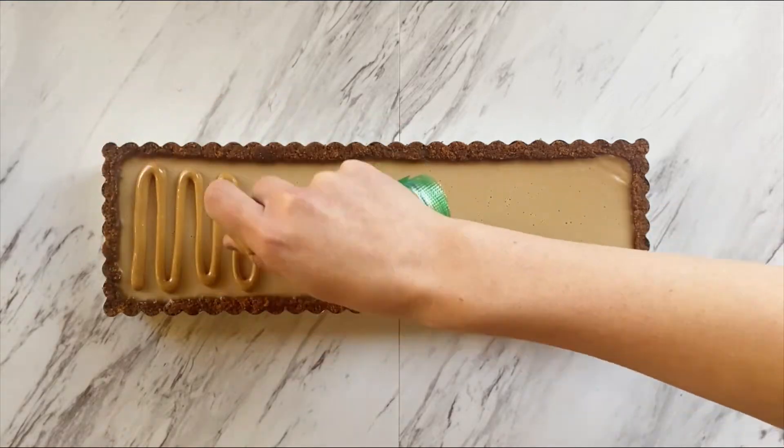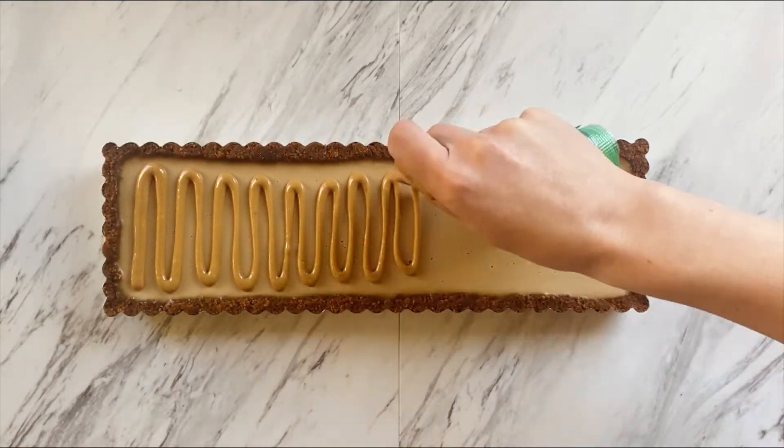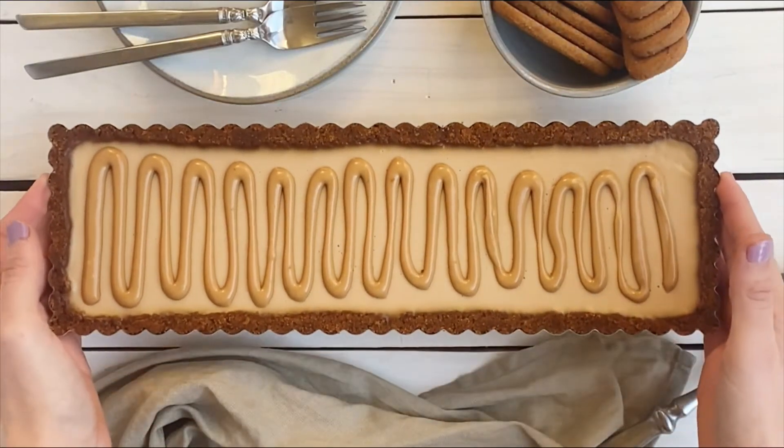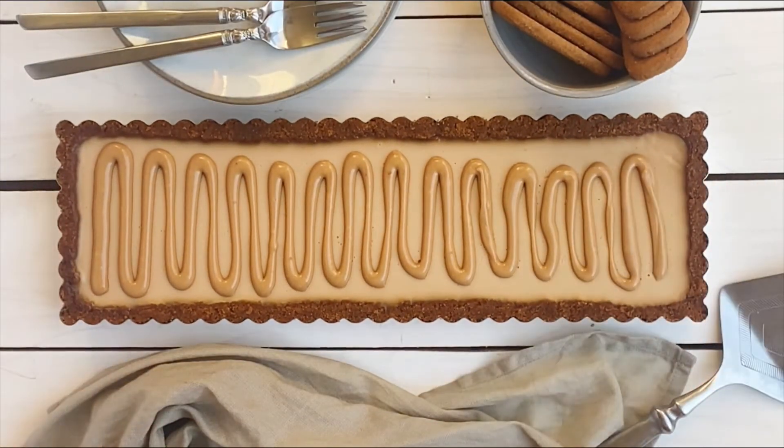Once the tart is cool, decorate however you'd like. For this fun zigzag formation I used diluted cookie butter and a piping bag. And that's it! The full recipe can be found on plantbasedpotion.com.